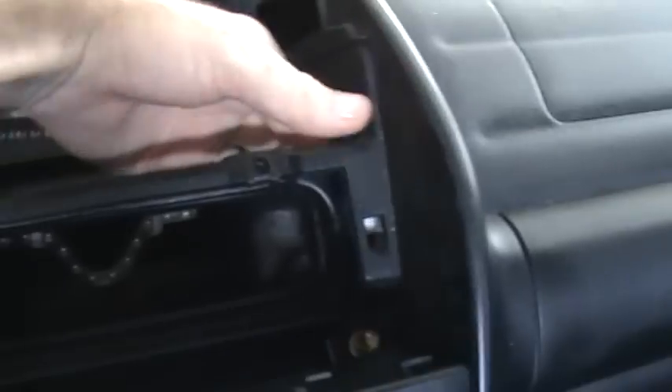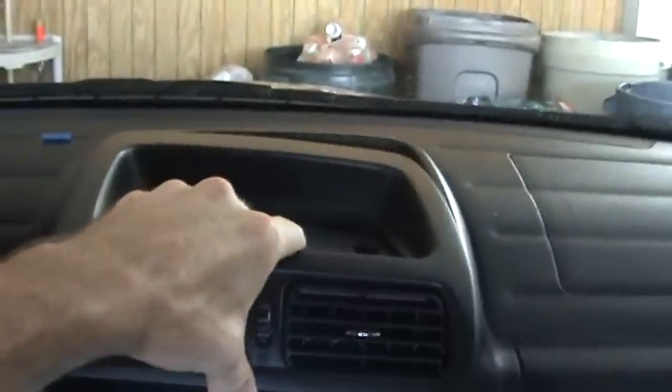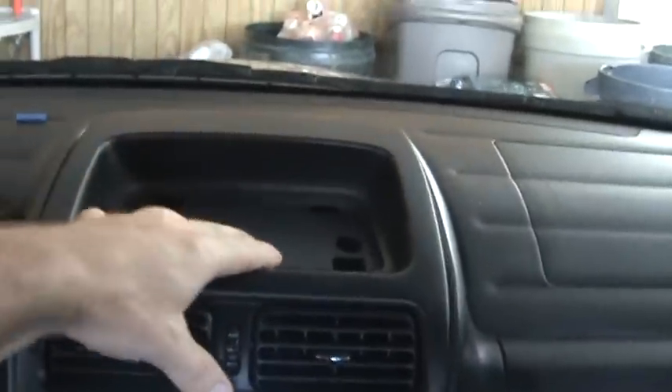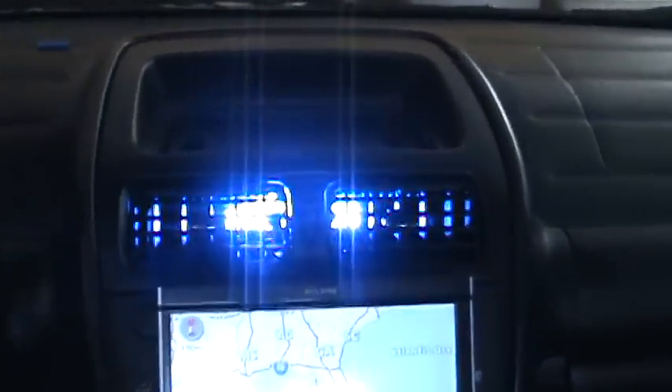I'm going to check for operation before I put things back together. Everything looks good on this light. Turn it back off, grab my AC vent — it snaps right back in place. Turn back on the lights, double check, make sure everything's okay. Everything looks good.